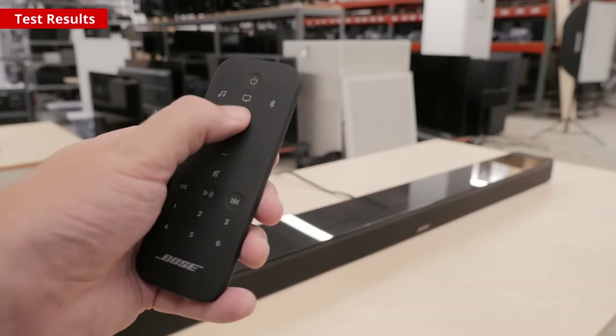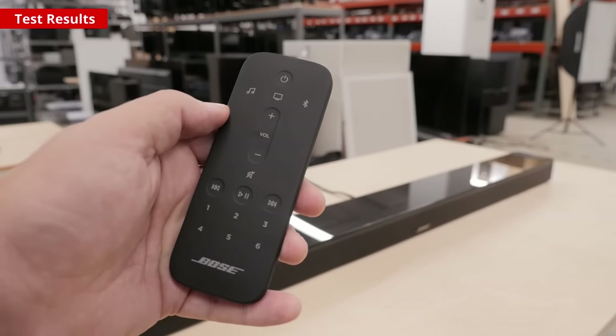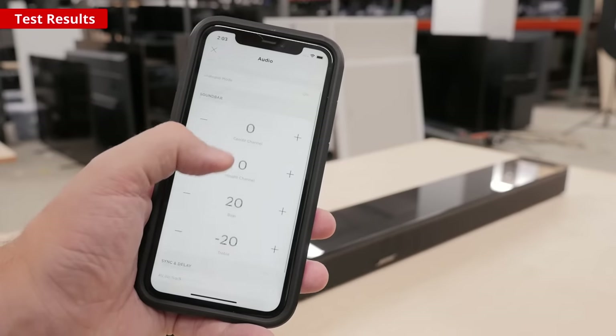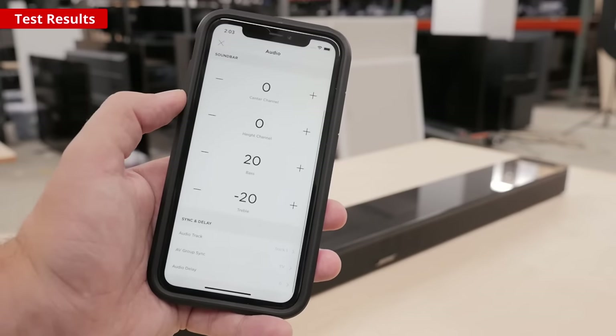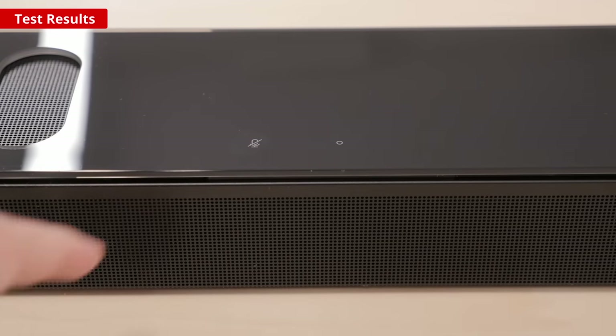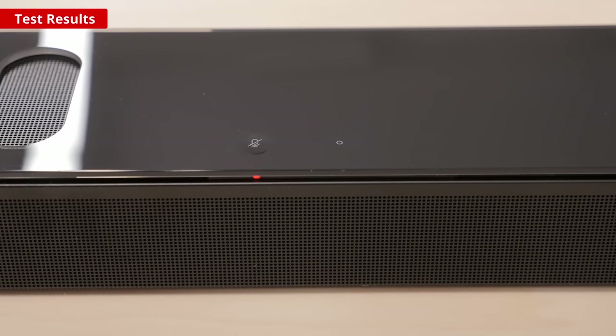Some people like to connect devices directly to their soundbar and then pass through the signal to their TV, but this soundbar doesn't have a direct HDMI input, so that isn't an option. The remote that comes with the soundbar is fairly basic but works well — you can quickly change between sources and adjust the volume. The app is necessary for more advanced adjustments. On the bar there's an option to disable the microphone, but if you leave it enabled you can use Amazon Alexa or Google Assistant.